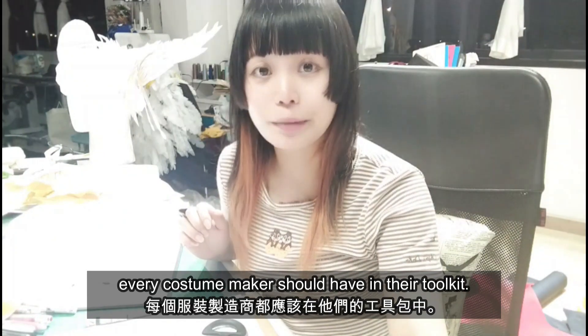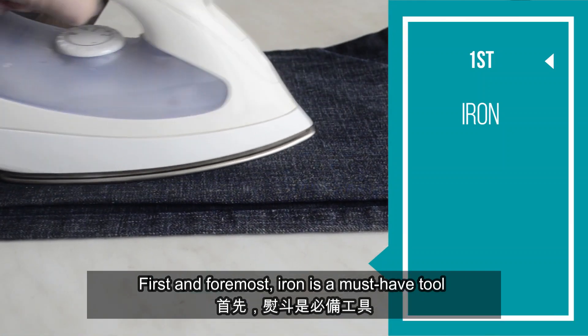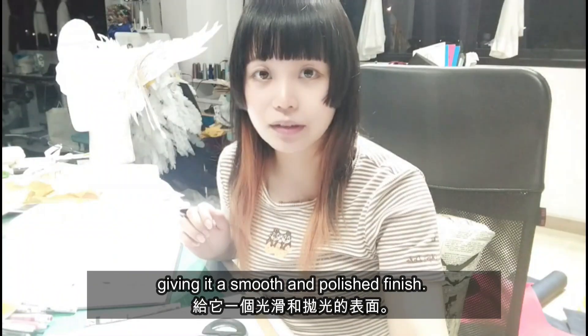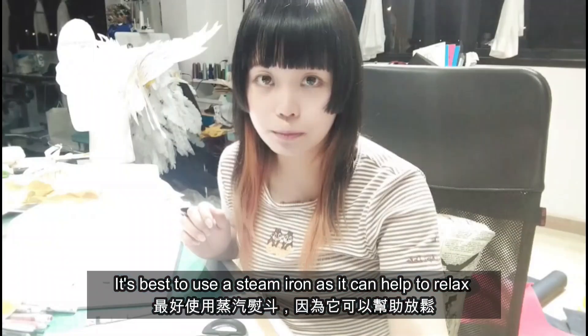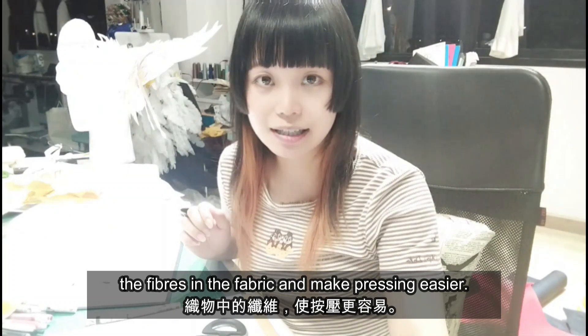First and foremost, an iron is a must-have tool for every costume maker. It is used to remove wrinkles and creases from fabric, giving it a smooth and polished finish. It's best to use a steam iron as it can help to relax the fibers in the fabric and make pressing easier.